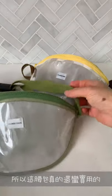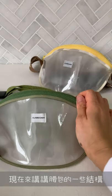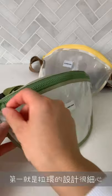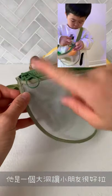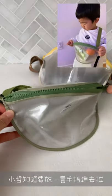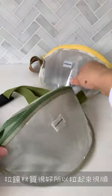So this is really functional. The one thing I love about the zipper is that it has a really big ring, so Asher can stick his finger in and it's easy for him to open and close. They open and close very smoothly.